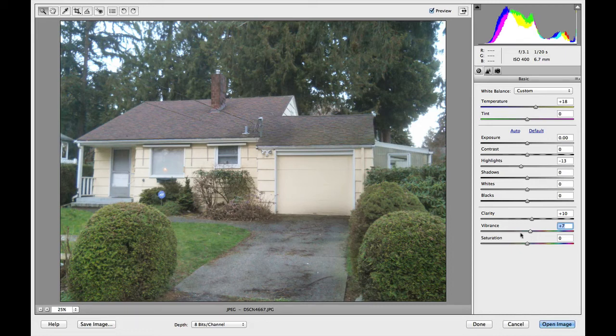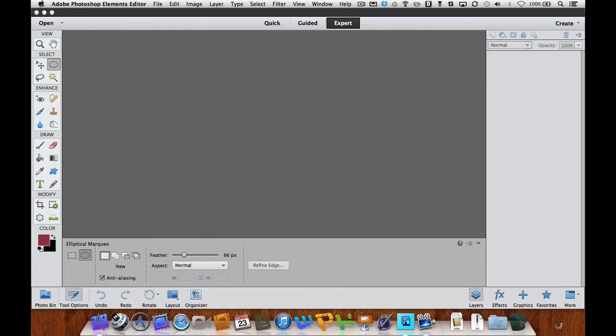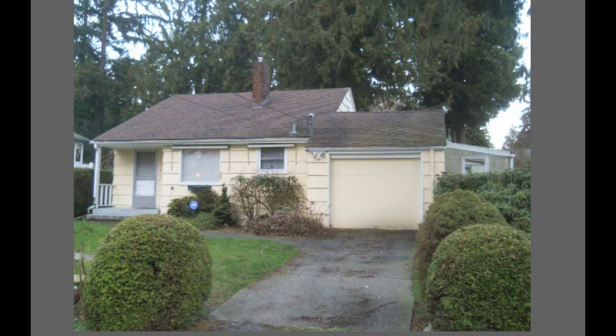Now once we're happy with where we want our photo, we can select Open Image and that will open it up in the Adobe Photoshop Elements Editor. It's almost perfect, but we need to make a few minor adjustments.